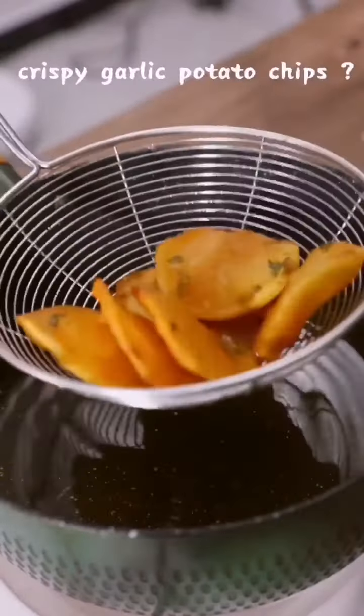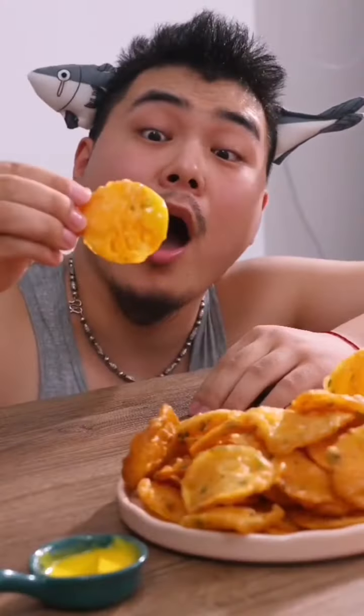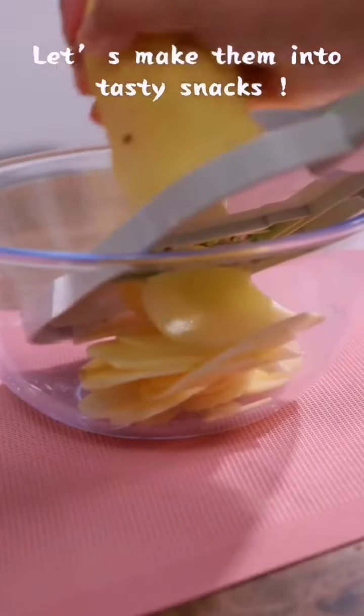Do you like some crispy garlic potato chips? It's amazing! My boyfriend bought many ugly potatoes yesterday. Let's make them into tasty snacks.